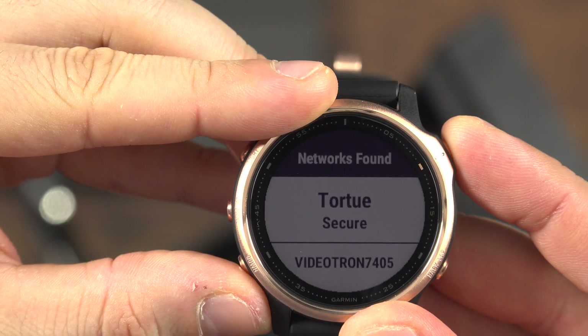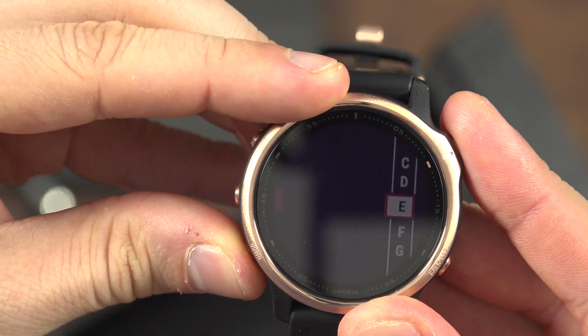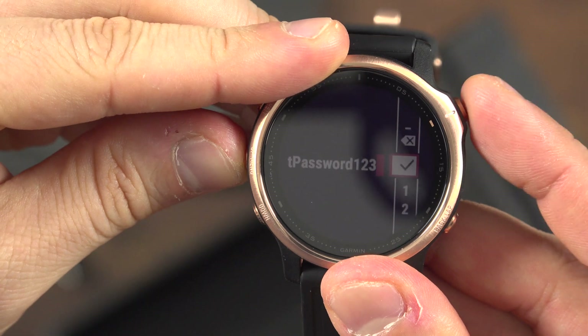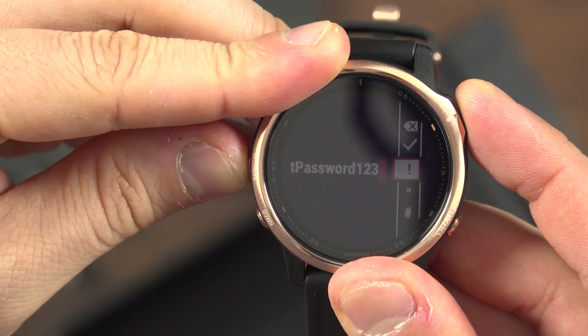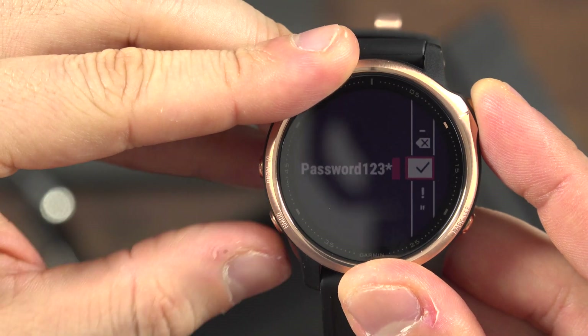Select your Wi-Fi network and enter your password. It can take a while. If you have special characters or numbers to enter, they are in a sub-menu. Once all input, find the checkmark to confirm.